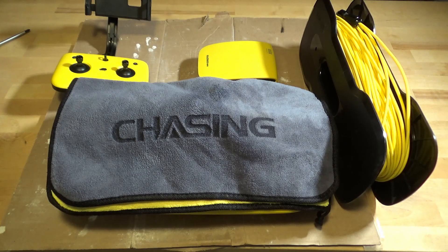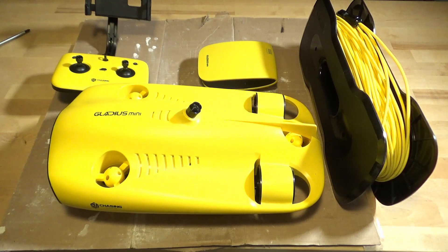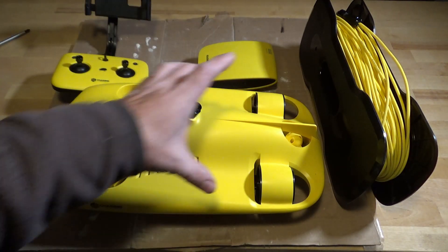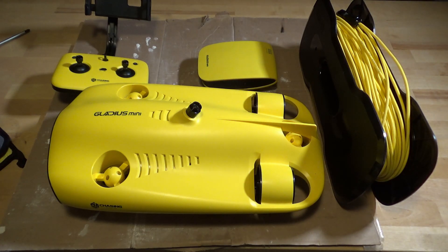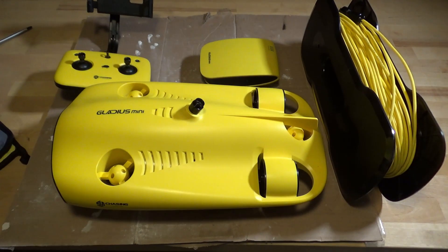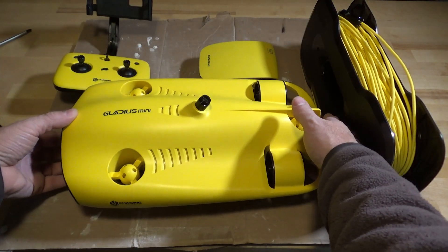You've seen footage from this drone underwater. It does a very nice job taking video — it's 4K. It has headlights so that you can light up what you're looking at underwater. Here's the Gladius Mini. It has five thrusters: three that are up and down and two that are forward. Unfortunately, this unit isn't capable of going sideways — it's only capable of driving straight forward and turning. You may hear there's a little bit of sand inside the unit, and that's what I want to get rid of today.